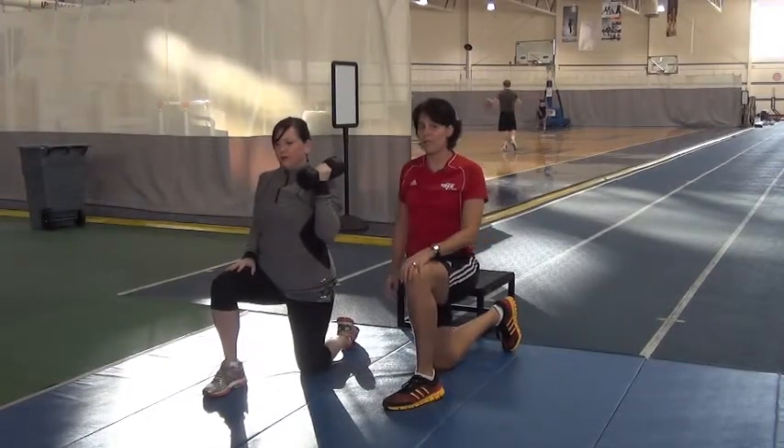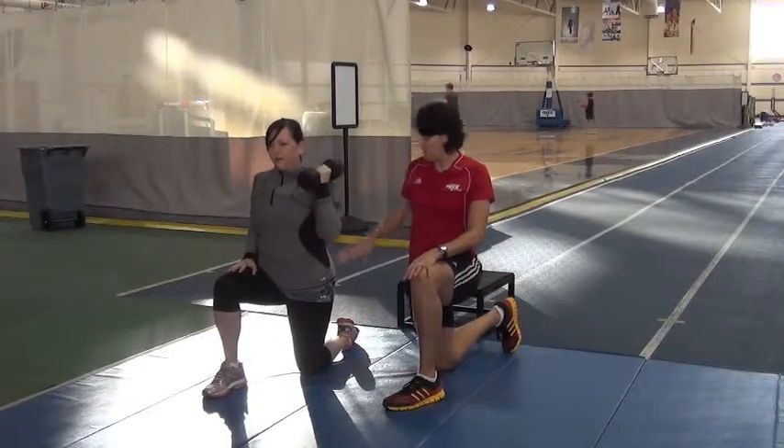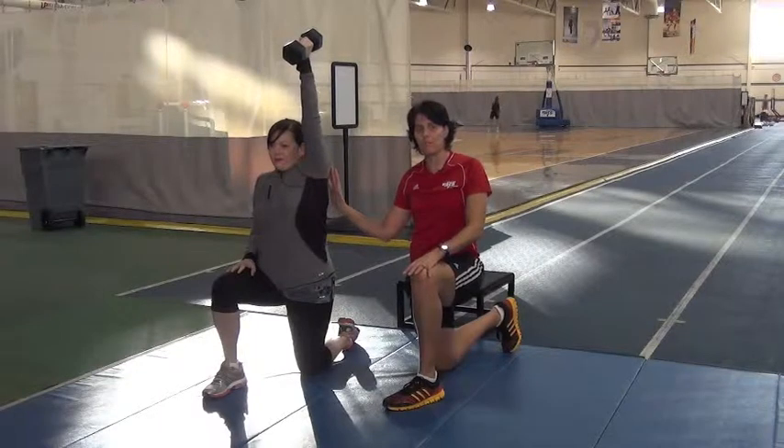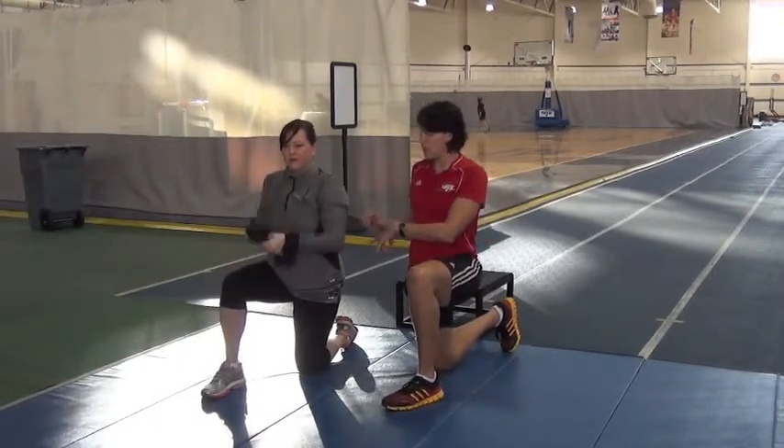She's going to work on this press for 30 seconds. We're going to keep her glute tight back here, abs braced. She's reaching as high as she can. You're going to see her ribcage lift up — that'll get a good stretch and a little more core work. After 30 seconds, she's going to switch sides.